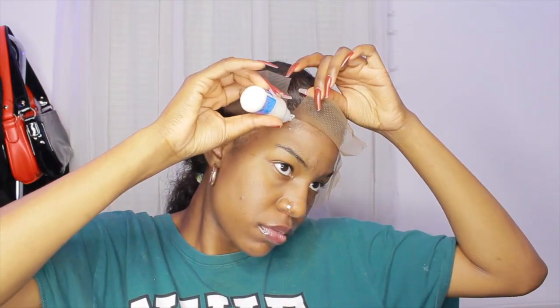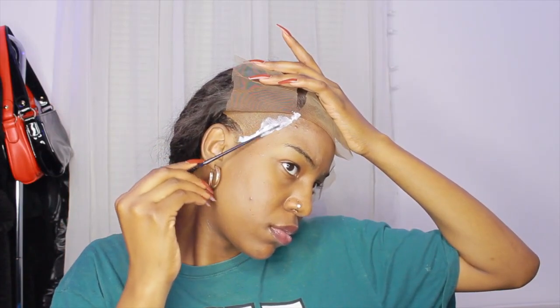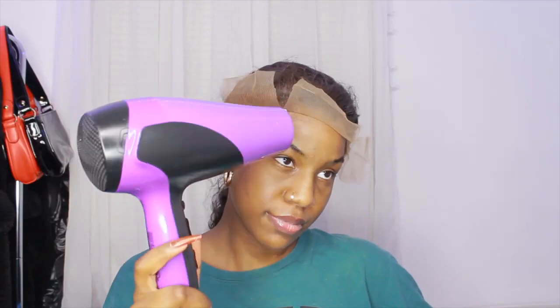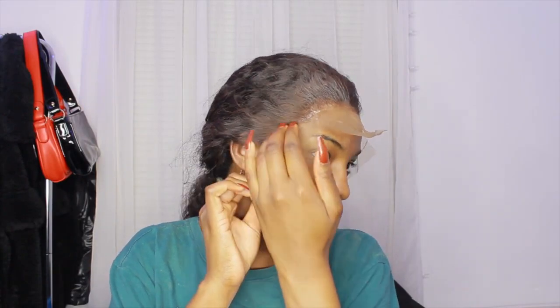I used some Got2B free spray to deal with that white residue. Last time I had residue like that it stayed the whole time and I couldn't get it off, but this time I sprayed it on my hair and it seemed to disappear — so I think that helped. Moving on to the other sides: when I apply the glue, I like to put it all on at once. Some people do thin layers, going back in multiple times, but I just put it all on at once, let it dry all at once, and get it done.